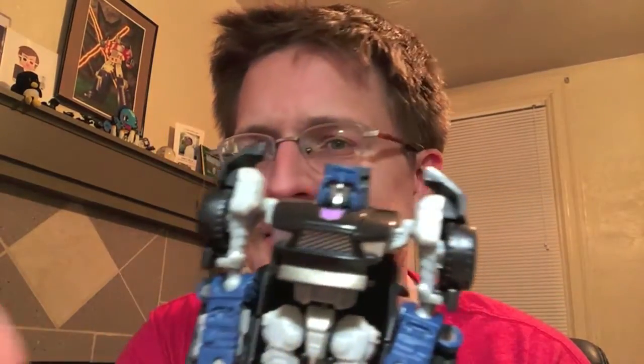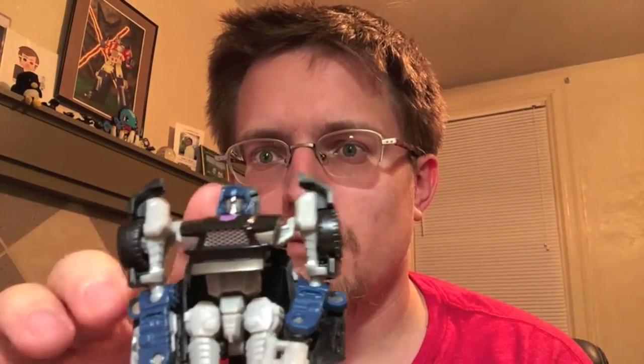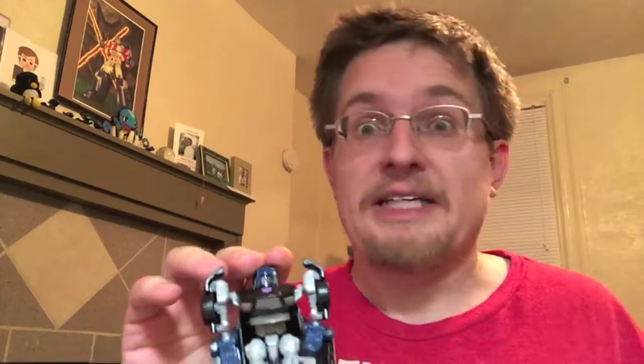There's just something about this mold that I love — there's a lot to love with it. If you don't have it, definitely get this mold. The United pack of Wipeout and the Takara version of Wind Charger is a great way to get the Wind Charger version of this mold, which is easily the best scout class figure we've gotten recently.